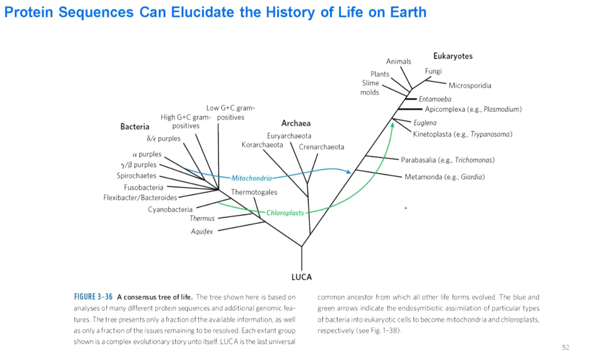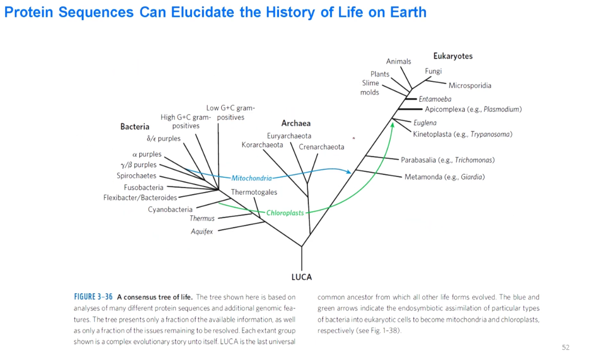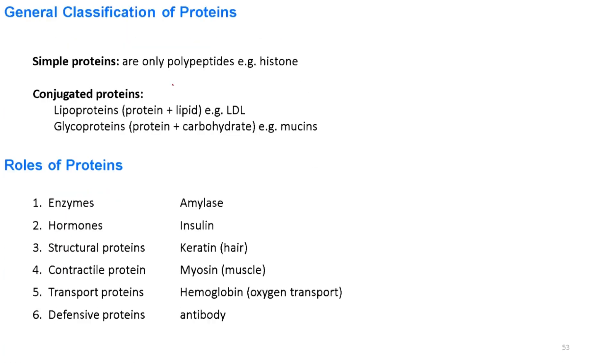This is another phylogenetic tree drawn using amino acid sequences of proteins. It shows Eukarya, Archaea, and Bacteria as three domains of life, and indicates that Eukarya and Archaea are more closely related to each other compared to Bacteria.